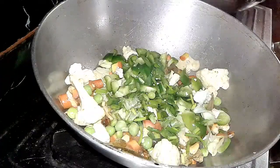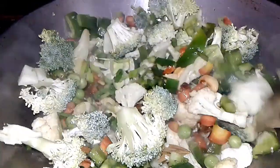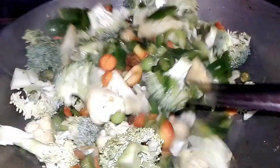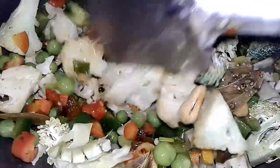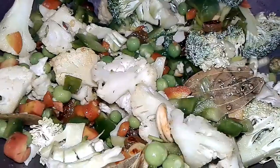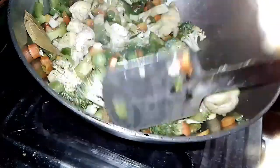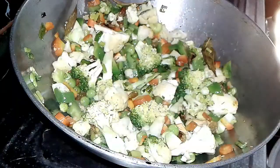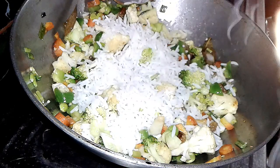We add all the vegetables again, then mix all the vegetables together. After a little sauté, it is time to add the rice. Add the rice in.